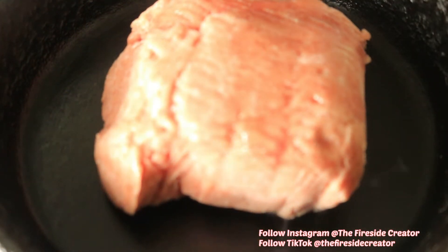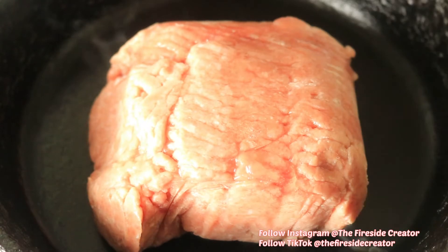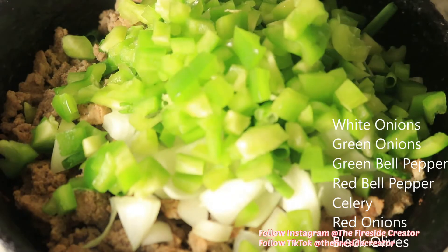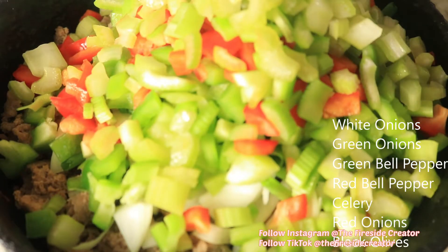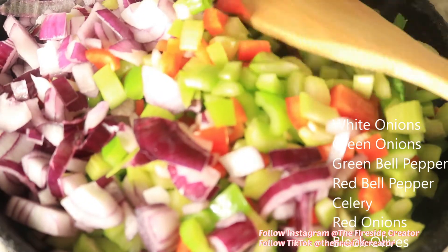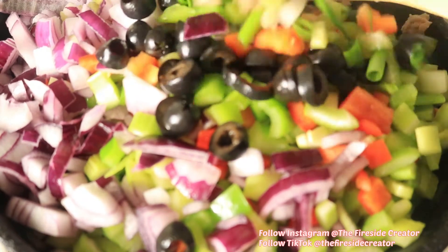I'm adding my ground turkey to my cast iron skillet while it's frozen. But as it continues to cook, I'm going to go ahead and chop it up into smaller pieces. On the side of the screen is going to be a list of vegetables and spices that I'm adding in with the meat, and I'm going to mix in these ingredients.